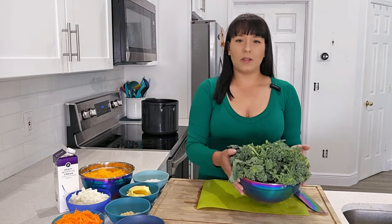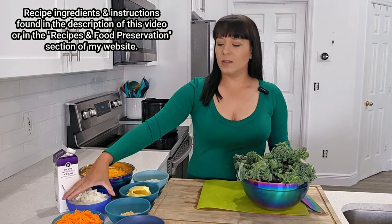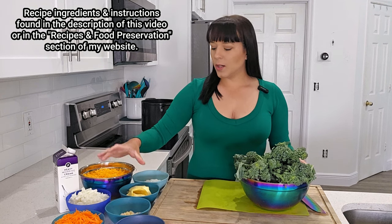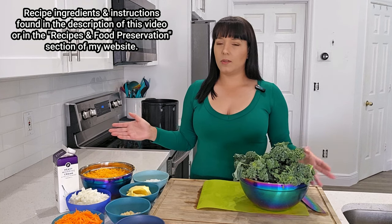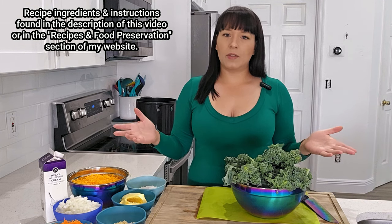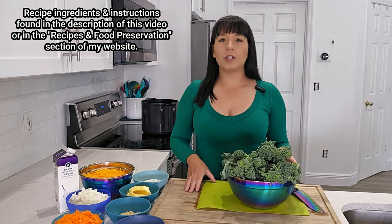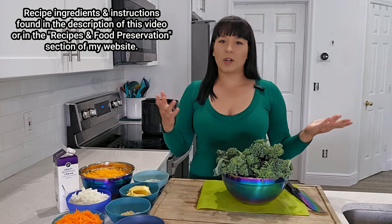I've already prepped up all of my ingredients except for the broccoli. We're using sharp cheddar cheese, onions, carrots, and seasonings that include salt, pepper, paprika, and powdered chicken bouillon. I've also got minced garlic, butter, and all-purpose flour — that's really all you need. I'll put the ingredient amounts in the description below, and if you want a printable version of this recipe, visit my website where I have a recipe blog section.